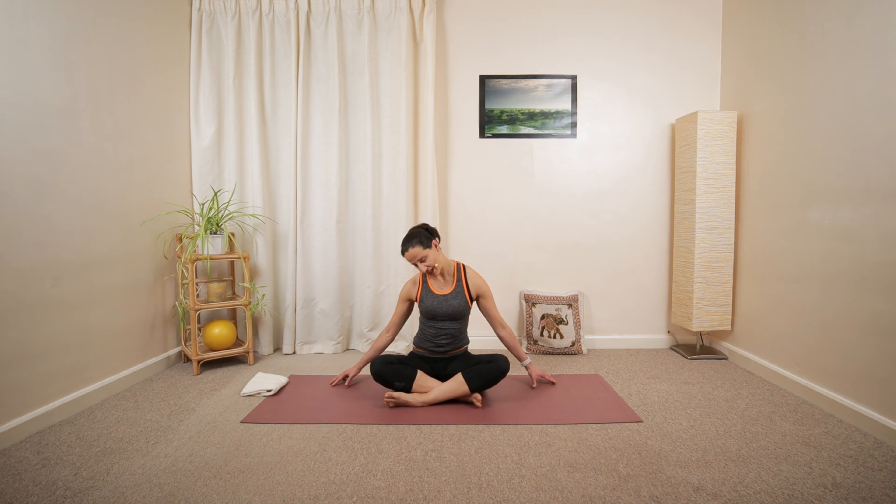Let's try one more each side. And you can even linger a little longer, holding this position for a nice stretch. And release.